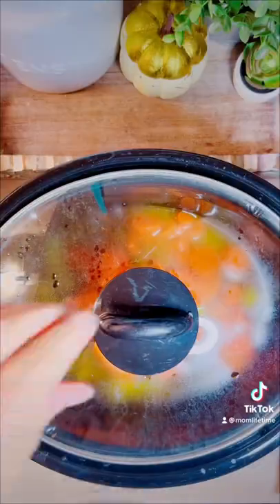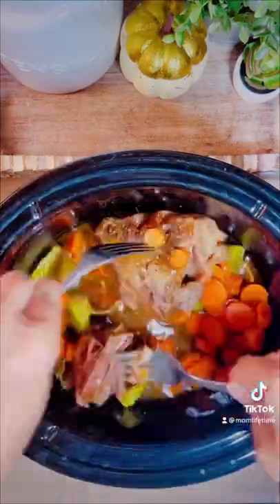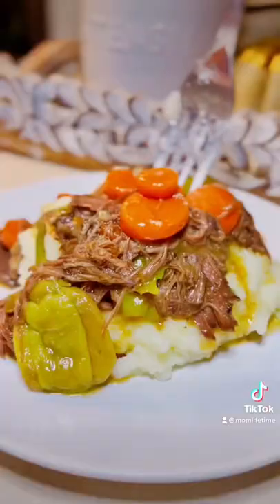There's my secret — a can of carrots. If you forget to add fresh ones at the beginning, canned works at the end. Shred your meat, it'll fall right apart, and then you're done. Nice and easy.